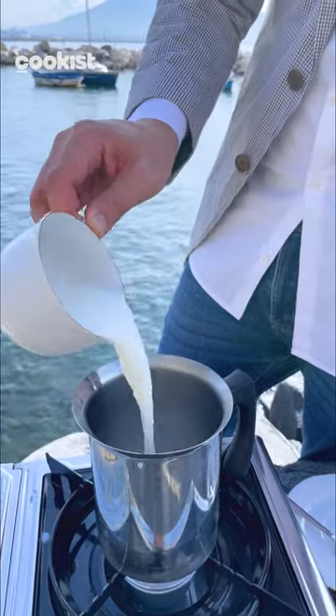Pour the milk in. Don't let it boil — it needs to be warm, not hot. Let's make the foam.